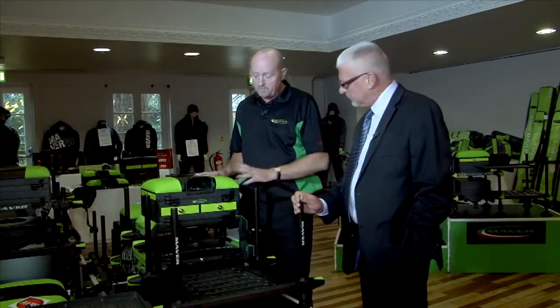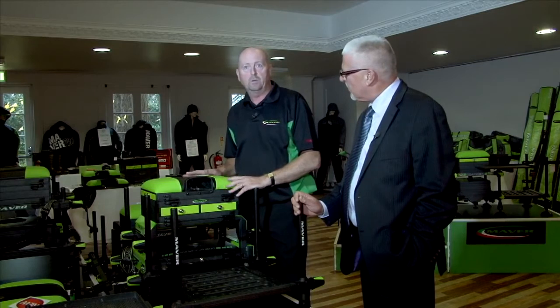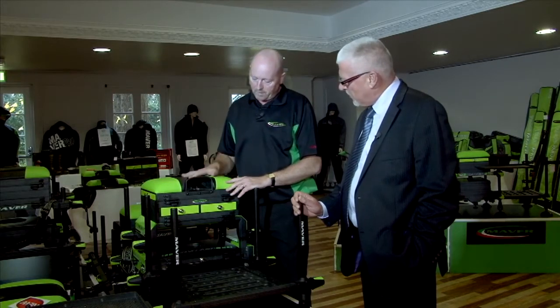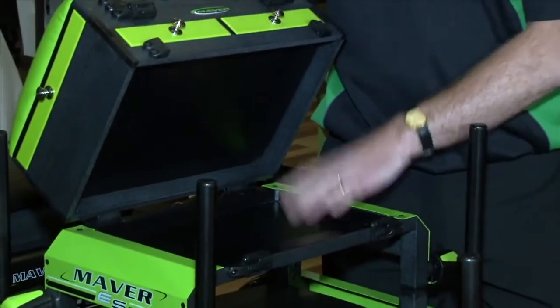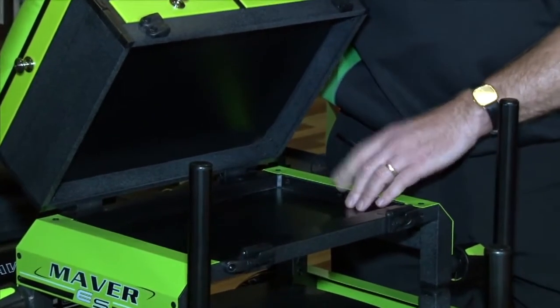Right, Phil, this box is now completely changed. What we've done is rearranged it so where before, when you opened this part, there was an empty space — we've now utilized that space for more storage for winders.